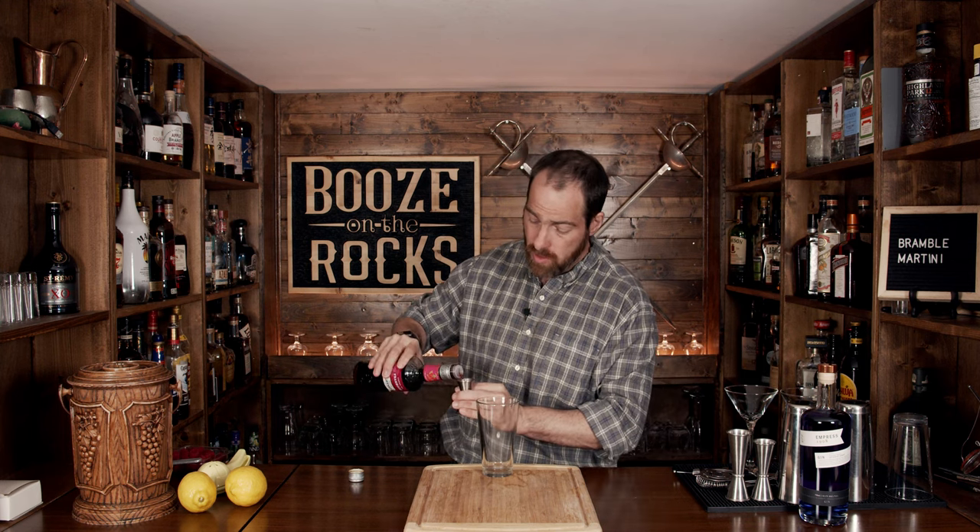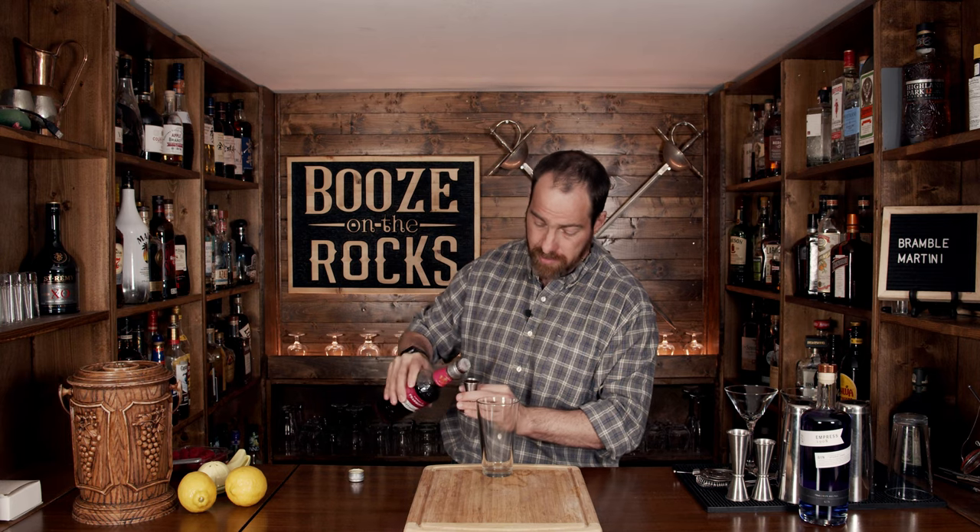This is a simple three-ingredient cocktail that, unlike a classic martini, is not stirred — we're going to shake it. So grab your shaking vessel. We're going to start with the raspberry liqueur. I'm using Giffard crème de framboise, but use whatever you can get — just remember the ABV in that liqueur may be higher than what I'm using. We're going to start with a half an ounce or 15 milliliters.